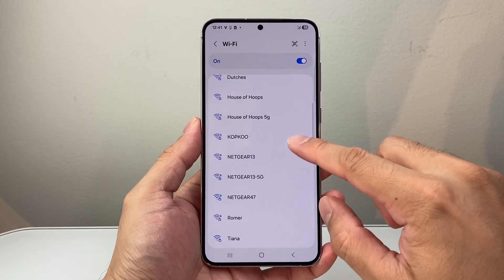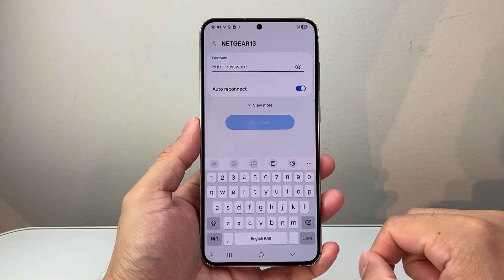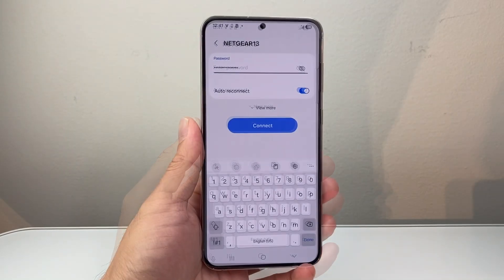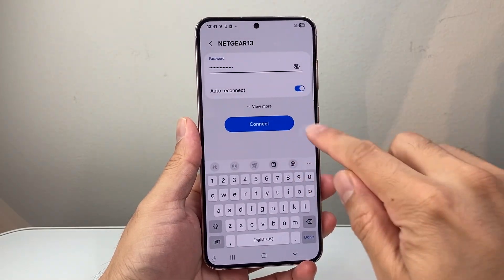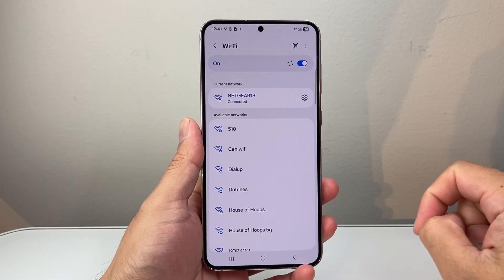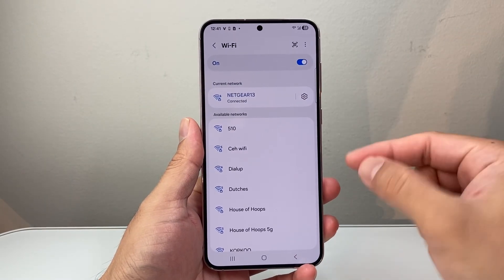In order to change to the new password I'm going to click on that Wi-Fi again, and then enter the new password, which I'll do now. And once you enter the new password all you're going to do is click on connect again, and the new password is going to be saved just like that.